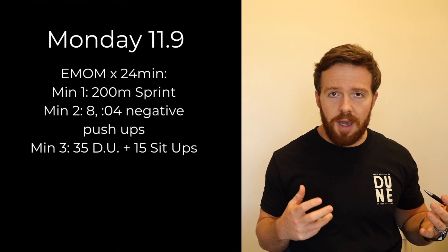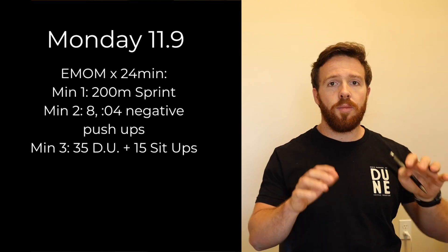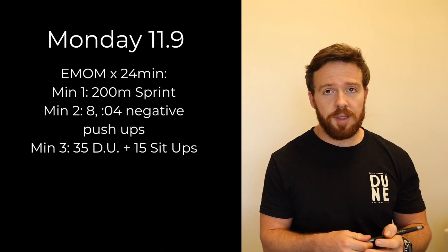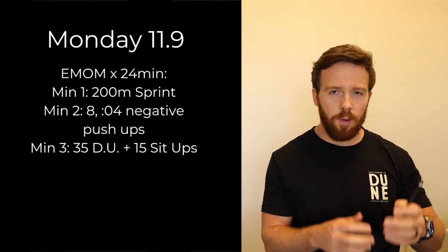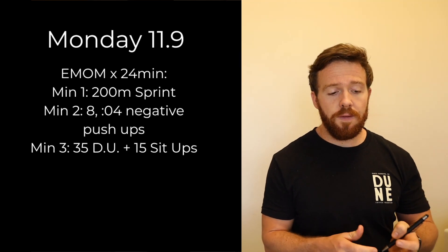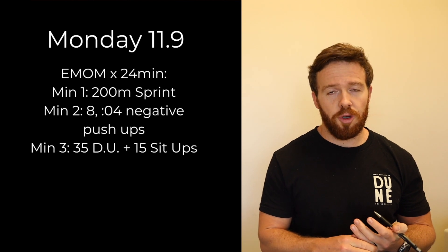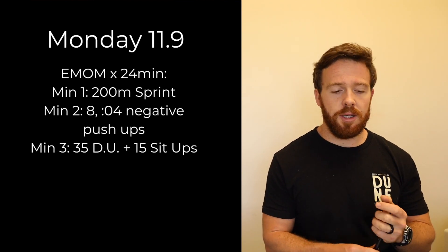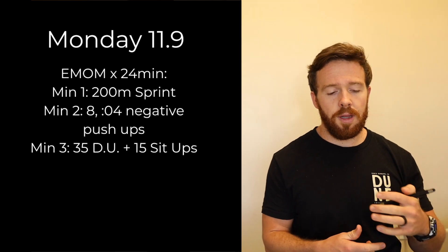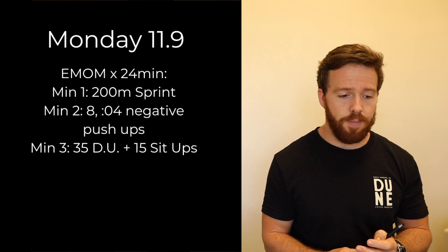If you can, push back up in a plank position; if not, go down to the knees and press yourself back up. That should take at least 32 seconds, probably more like 40 with transition time. Minute three is 35 double unders or 35 singles and then 15 sit-ups. You'll probably have a little rest in minutes two and three. You're going to go eight rounds total — minute one the run, minute two the push-ups, minute three the double unders or singles and sit-ups.